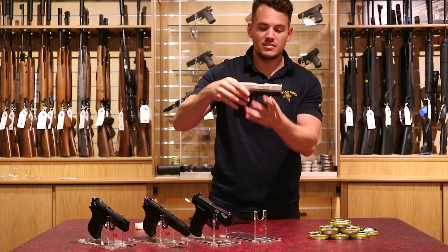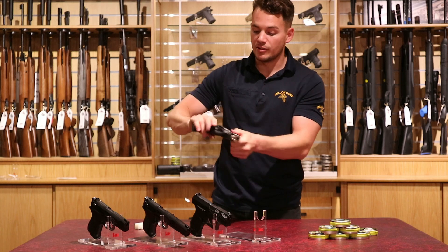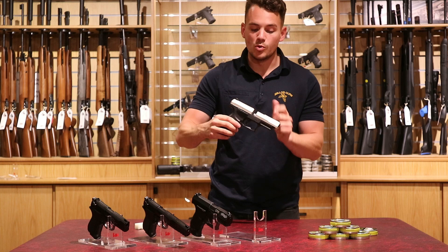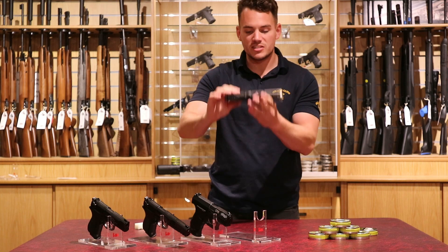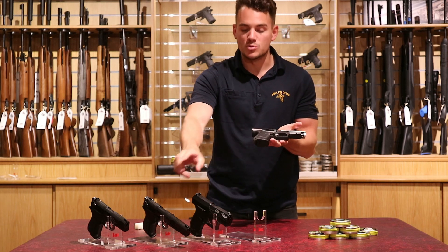Next one — same gun, same model, the Walther CP99. Same way it's loaded: lever on the left, safety on the right. We've got the nickel action on this one, so a little bit different on the looks but the design is the same — black grip with nickel on top, as opposed to black on black.